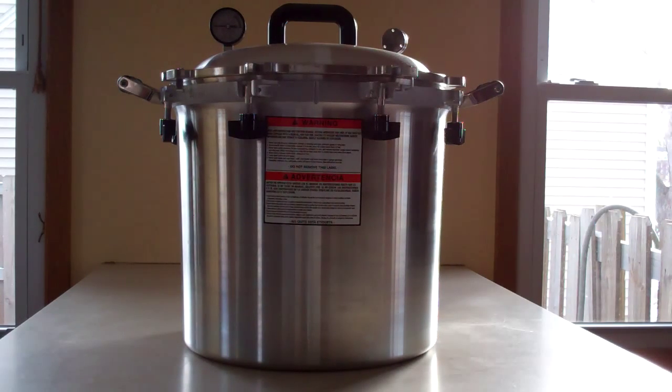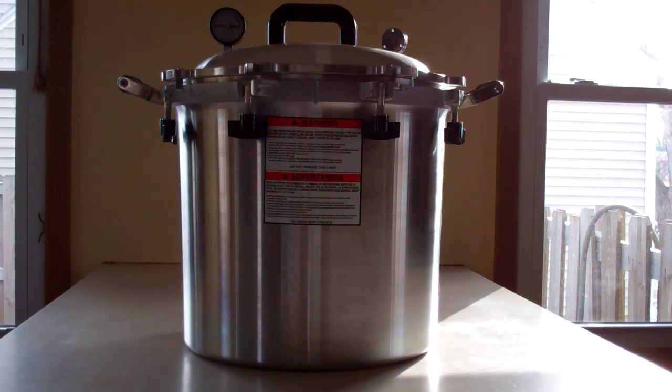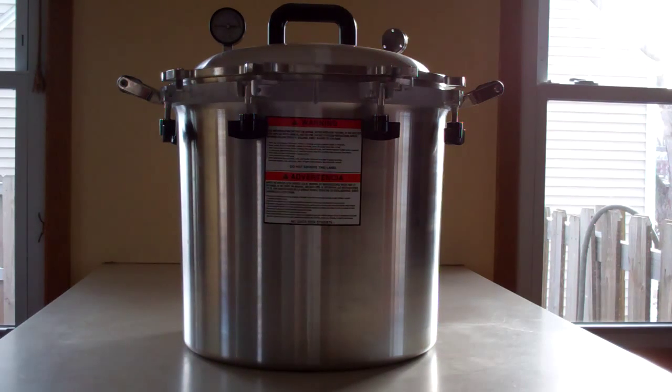This one's made here in the States in Wisconsin — I believe it's called the Wisconsin Aluminum Foundry. Being an aluminum foundry, the canner's made of aluminum. The thickness of the metal is right at about a quarter of an inch, which is far thicker than you'd find on Presto canners or other canners.